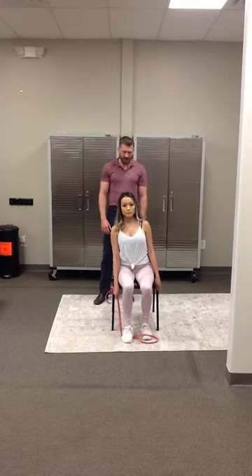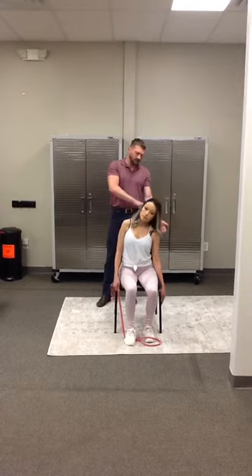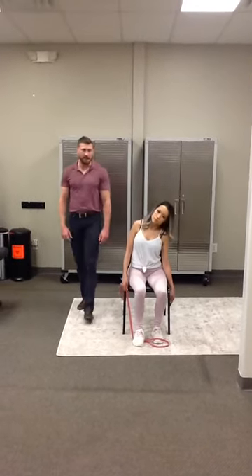Or exercise, I guess we should say. And then this is one that you'll do repetitions on. She's going to lean to the left, hold for a second or two, and then go back to neutral. That is the seated side strap.